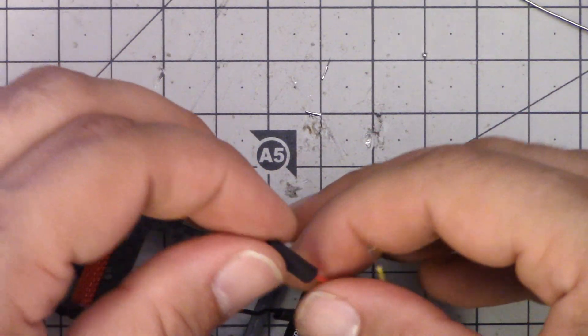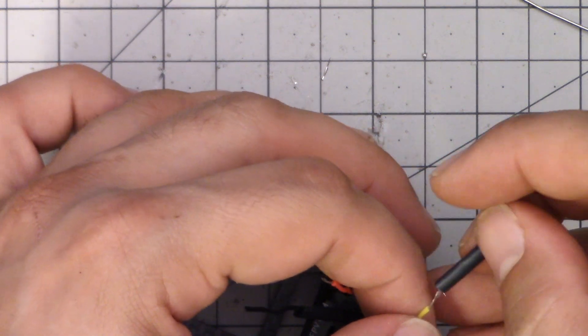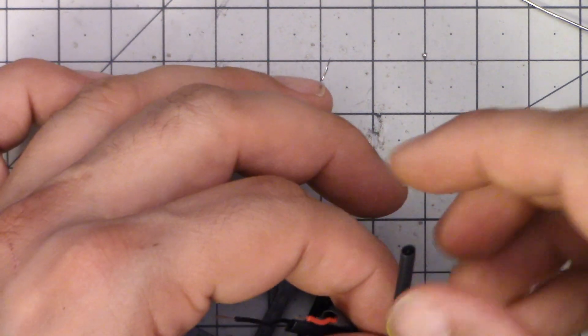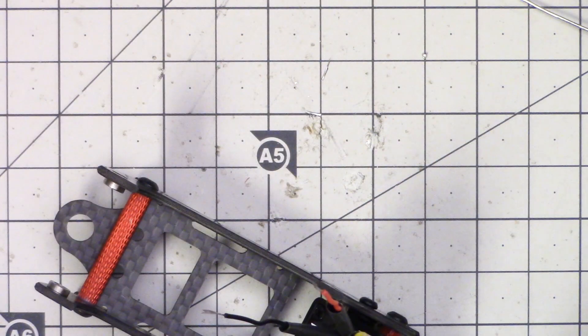I really hate having to do splices like this — they're just so ugly on a nice clean build. It's another reason why I prefer solder pads, or as Moto did with the Typhoon, where you can just buy pre-made jumpers that fit the board and go directly to the camera.